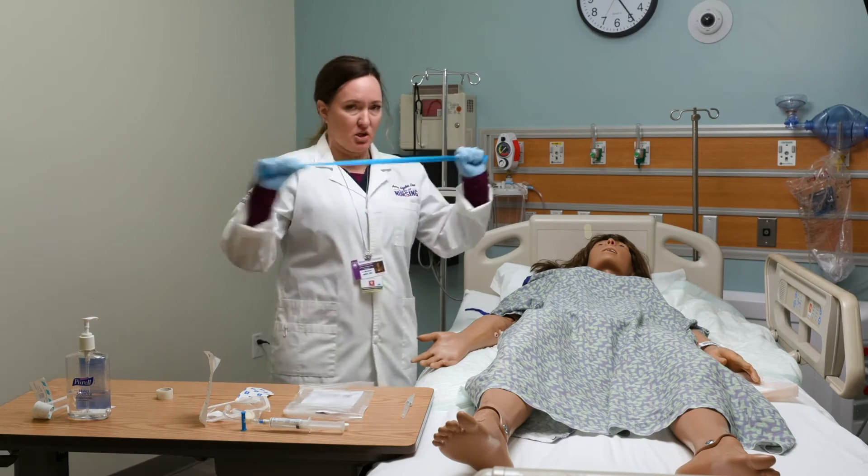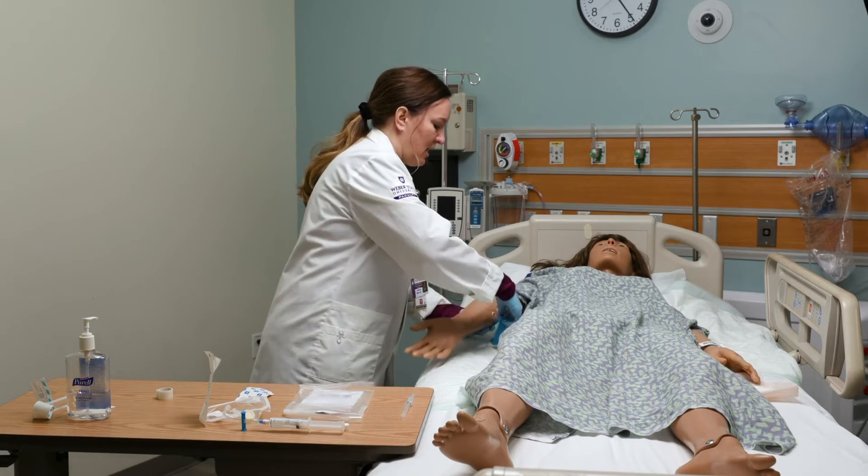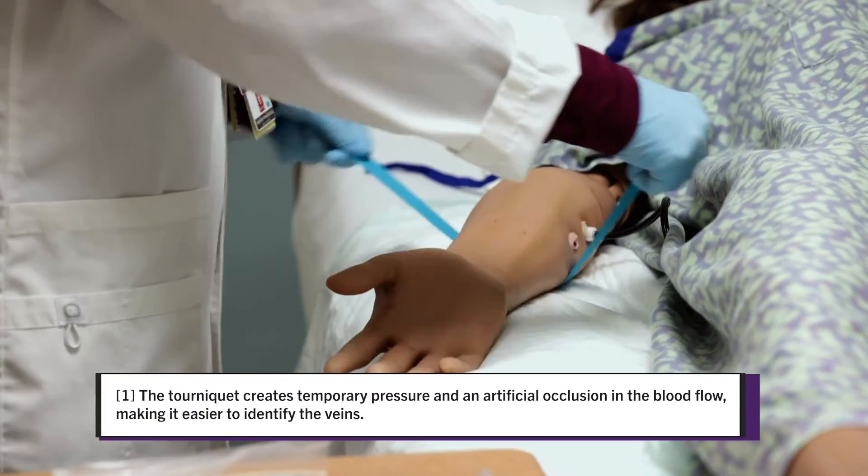Now it's time to put the tourniquet on the patient. I always do a little test pull to make sure I have good integrity, and you want to place the tourniquet at least several inches above the site.